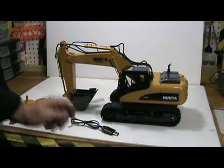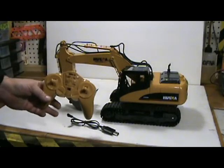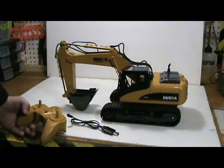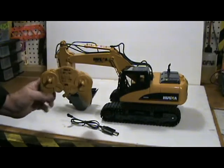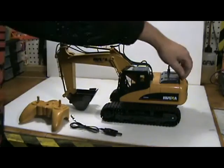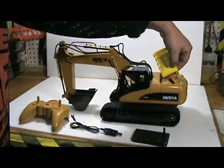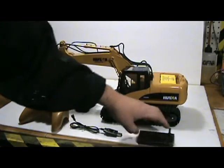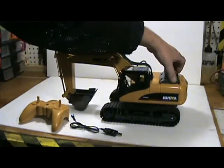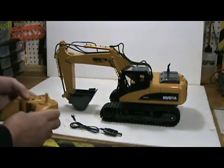So I was pretty happy when this came along. You get everything with it — a 2.4 gigahertz radio, so range isn't going to be a problem even though you're not going to be that far away from it anyway. It comes with a USB charger, which is pretty cool. The battery goes in the back and it's a 7.2 volt NiCad battery. I'm not sure if you can put a LiPo in here — I'll have to look into that, definitely don't want to burn everything out.